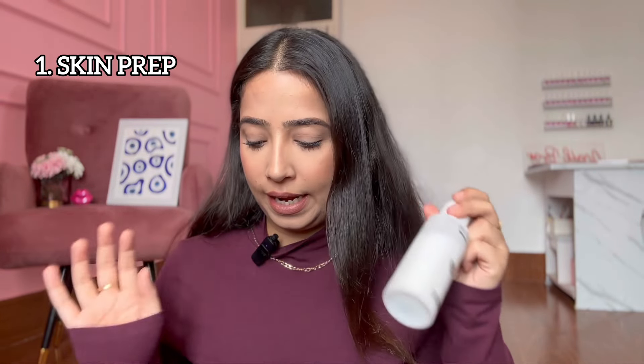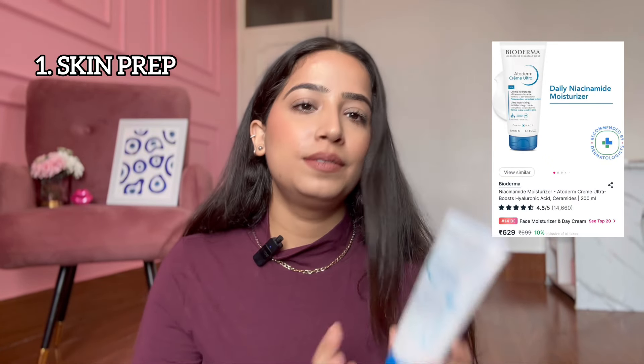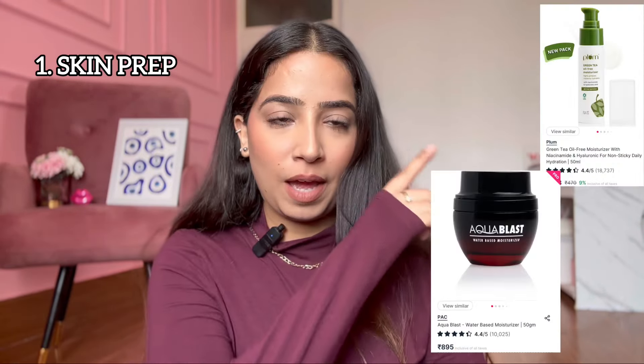The one that I absolutely love — if anyone's skin is sensitive and dry, you can use Bioderma Moisturizer. This works for a lot of skin types, including combination skin. In the T-zone, you can use it there too. For oily skin, I'll add a couple of options.